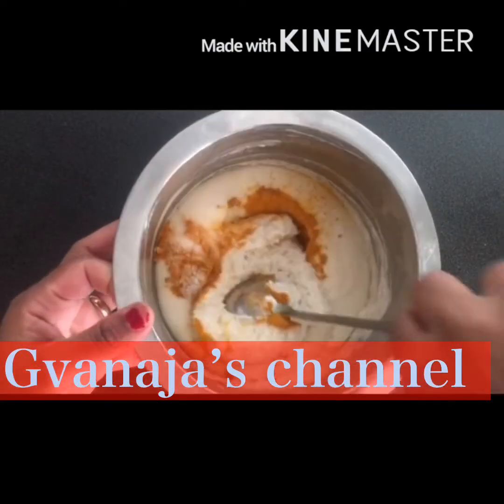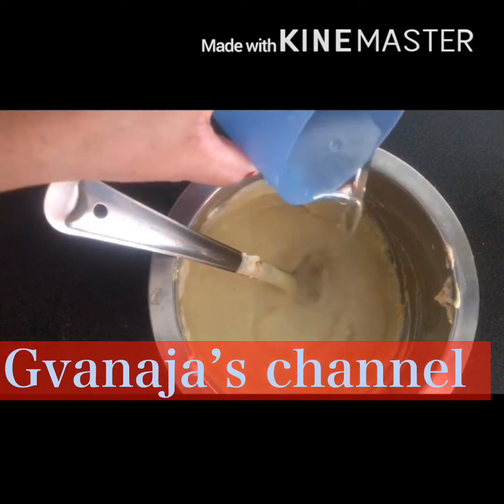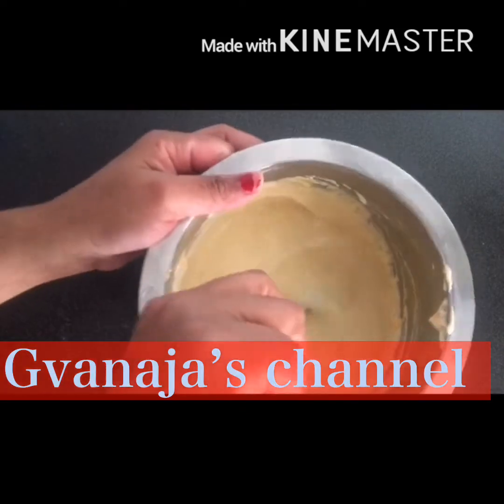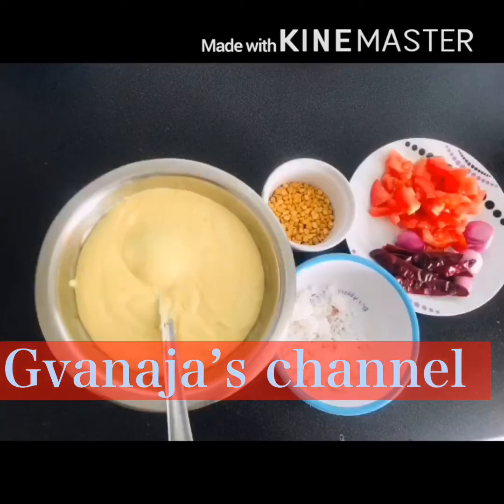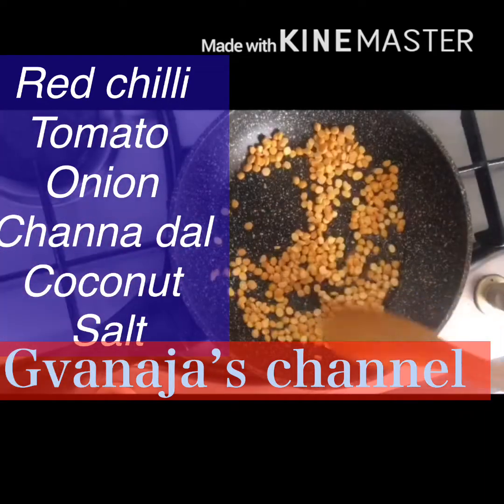We have all ready for the sample. This is our sample. I am using the sample to approach the sample.